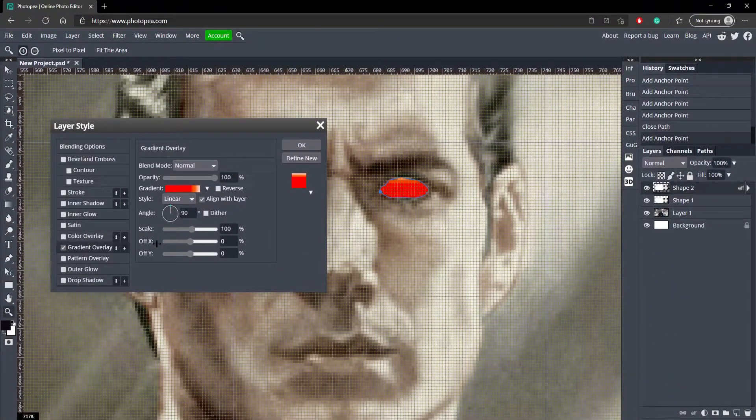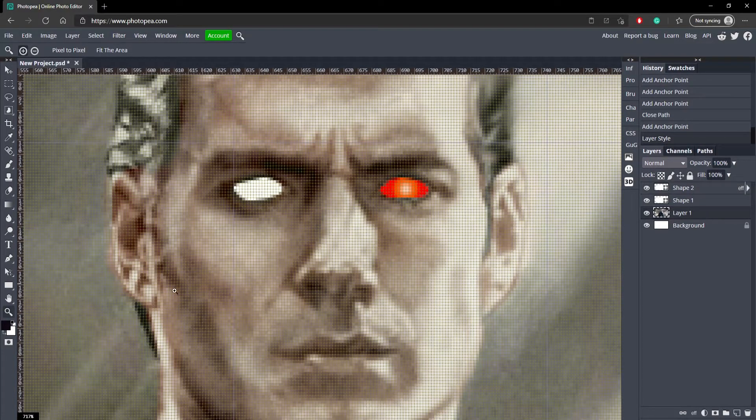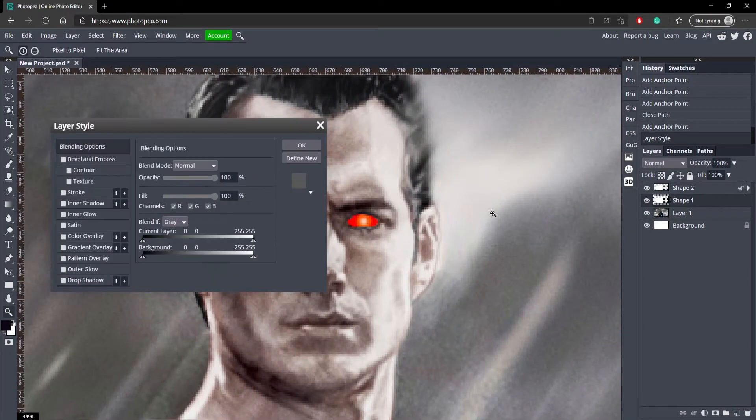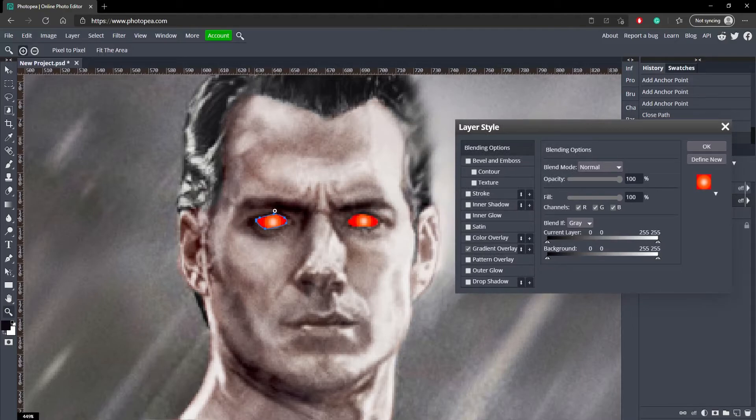Now we're going to use the offset X and offset Y to line up the circle. First we need to make the circle, so go to style and change it to radial. Click reverse. Adjust the scale until the eye looks right, and adjust the X so that it's in the center of his eye. You can see his eye looks like that now. If you go to your other eye and just add gradient overlay, it should save this one and bring it over.